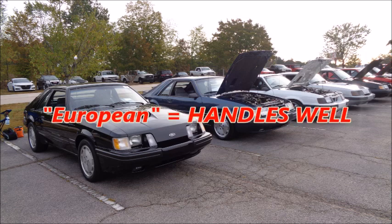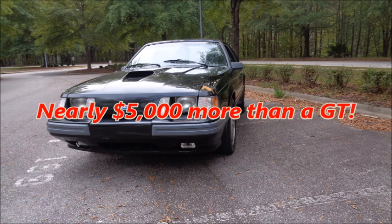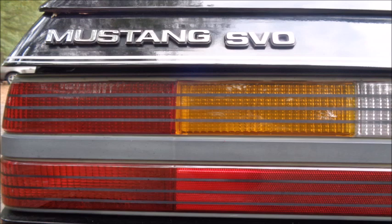The SVO was Ford's attempt to build a European Mustang in the mid-80s — by European, Ford meant a car that handled well. The SVO had all sorts of forward-thinking mods that raised the bar, but they also raised the price. An SVO cost nearly $5,000 more than a GT. American buyers longing for the return of muscle cars after the anemic Mustang IIs of the 1970s just didn't get the SVO. Americans didn't want to drive Prince Charles — they wanted to drive Chuck Norris. So only 9,844 SVOs were ever sold.